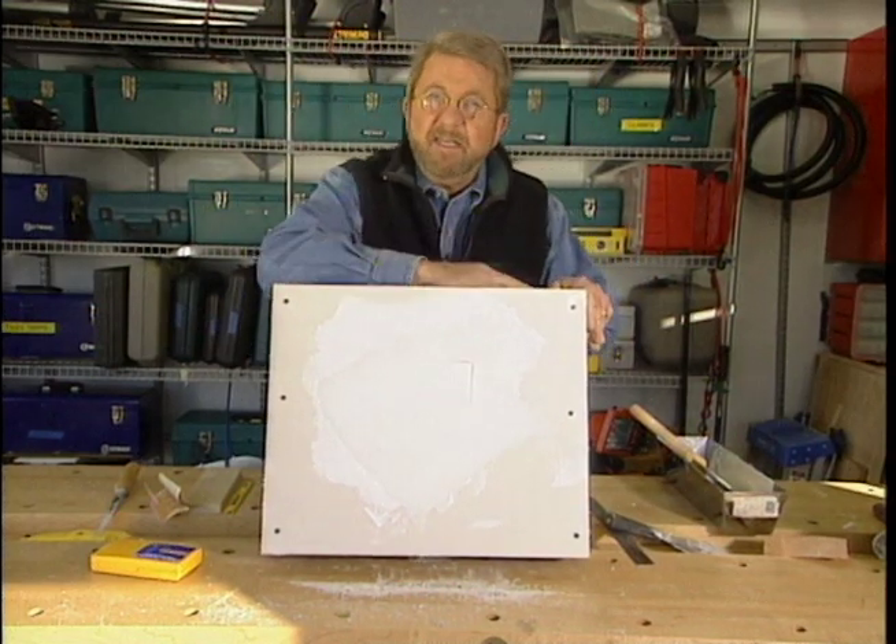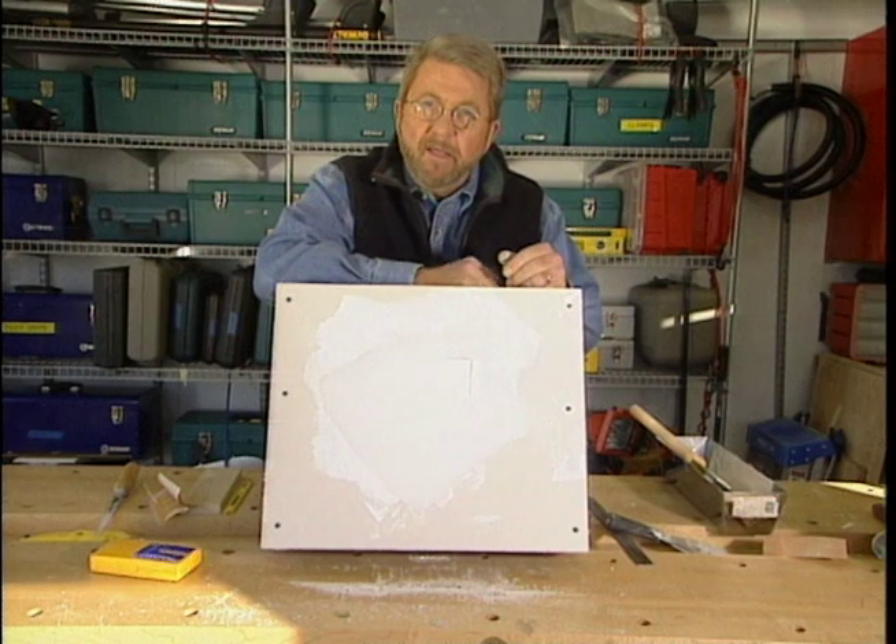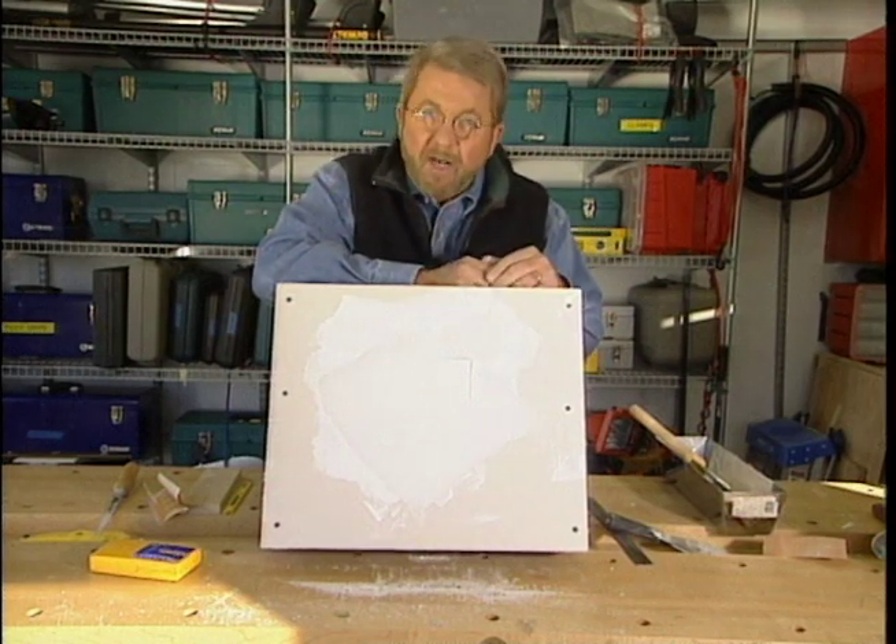This is a great technique to use any time you've got to cut a temporary hole in your wall, even if it's to find a plumbing leak or run electrical wires.